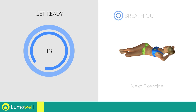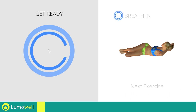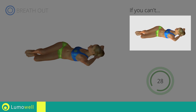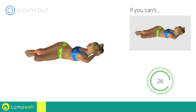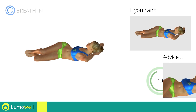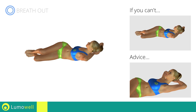Next exercise: side crunch. If you cannot do it, try slowing down the pace. Don't curve your neck forward to help the push. Try looking at a fixed point on the ceiling during the movement.